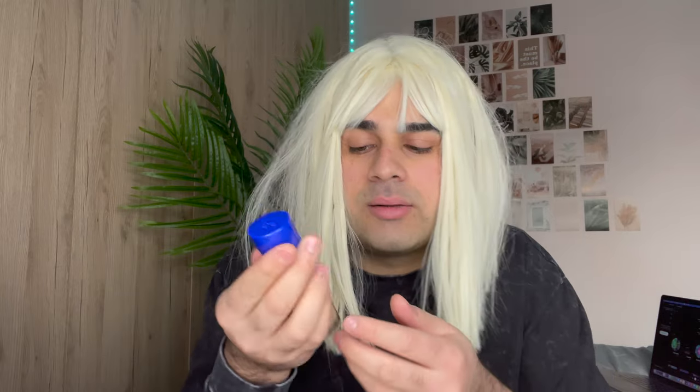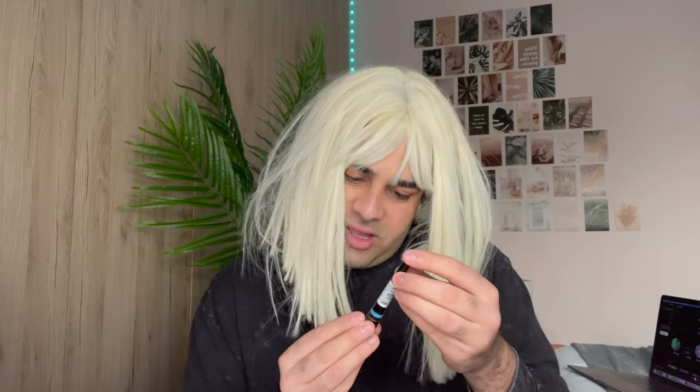Starting with the foundation — I got this one from Rimmel. I'm not sure if it's the right color, I got everything from Amazon, the cheapest I could find. I'm not sure if it'll match my skin tone, but whatever. Second thing is the concealer.